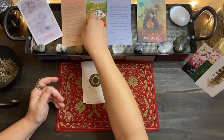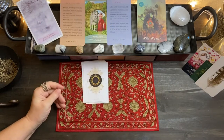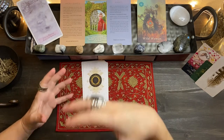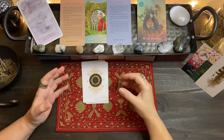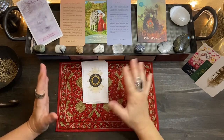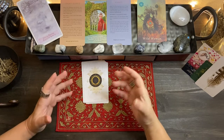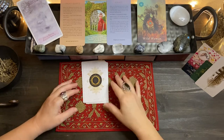Narcissists have this radar or sonar — whatever it is — and empaths usually end up being the victims of narcissists.